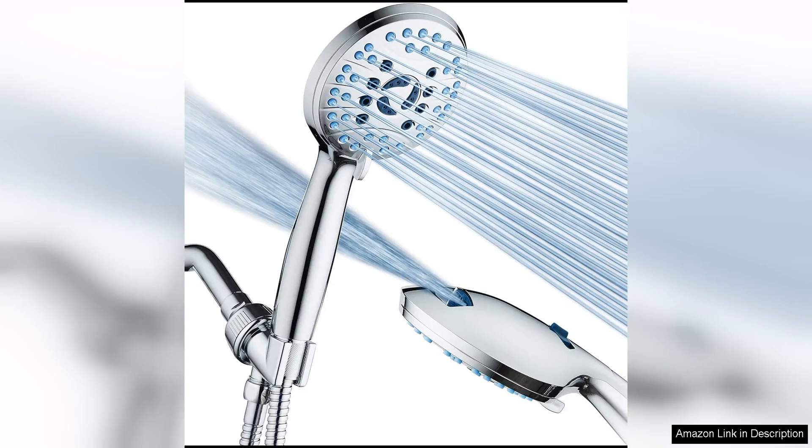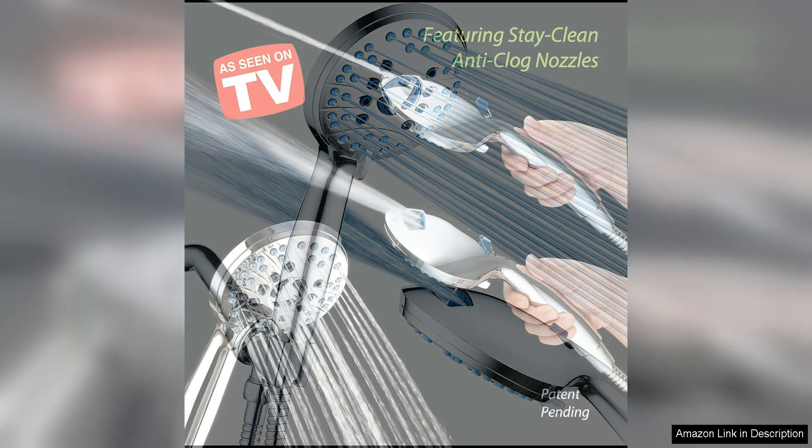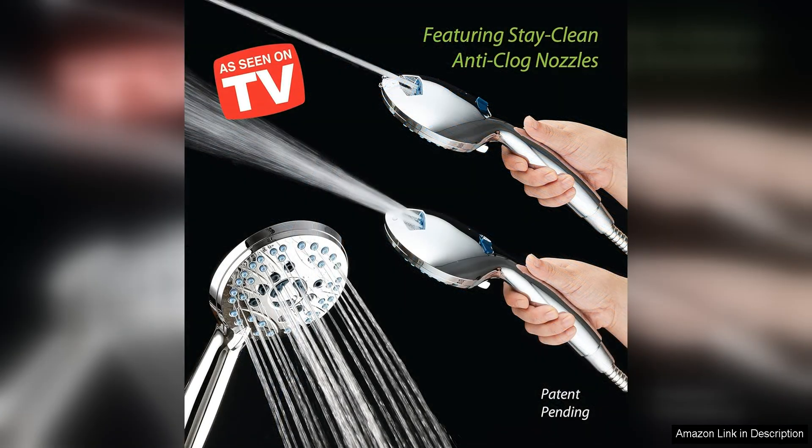The AquaCare High Pressure 8-Mode Handheld Shower Head is a fantastic addition to any bathroom. This shower head is designed to provide a luxurious shower experience with its high-pressure water flow and anti-clog nozzles.